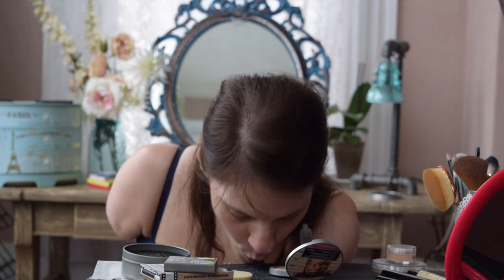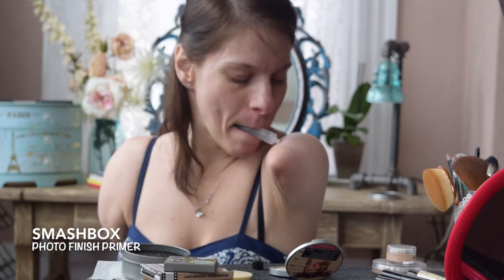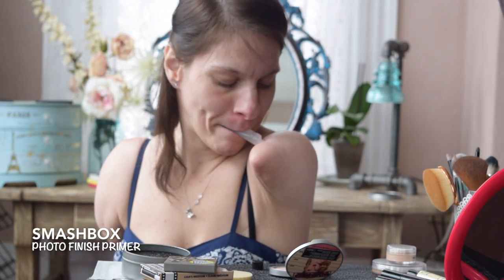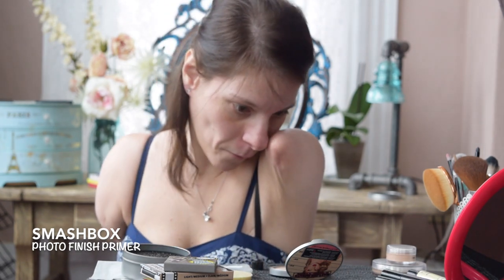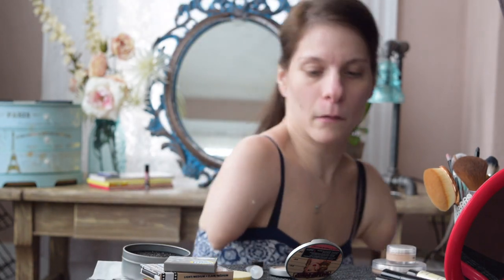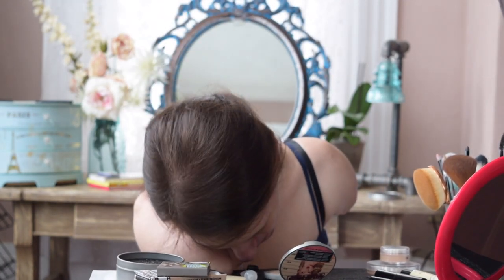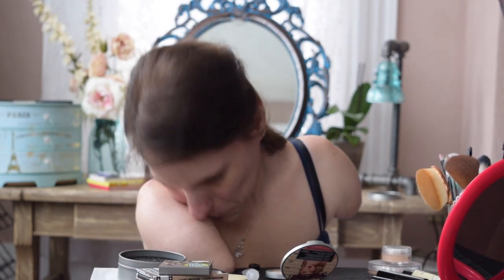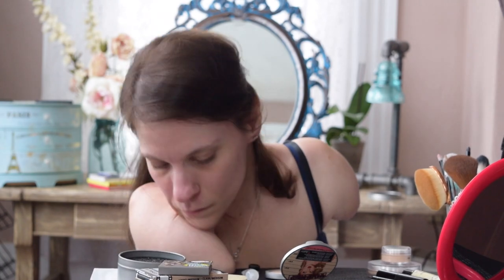So I was wrong — there are a couple of other products I used that weren't by The Balm, including this primer, which is by Smashbox. This primer feels so silky on your skin. I'm only using it on my cheeks because that's where my pores are the largest. You'll notice that I have to lean into the table when I apply on my right side, because my right arm doesn't go up as high as my left, so it's really hard for me to reach my face.